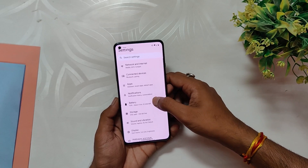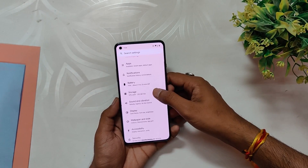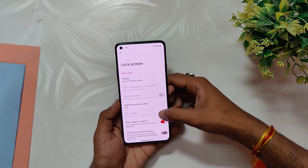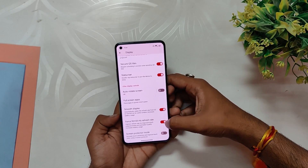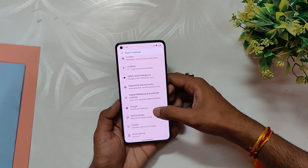The notification tab offers customization options for heads-up notifications and edge lighting. The battery tab has options for battery icon settings. The display tab offers various customization options for lock screen settings and an option to force a 90 to 120Hz refresh rate.